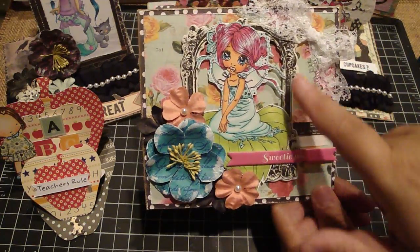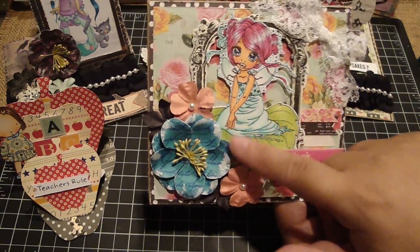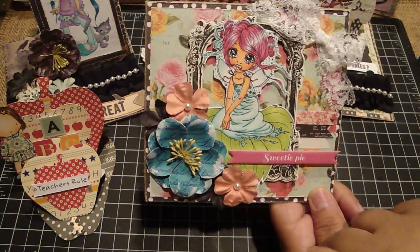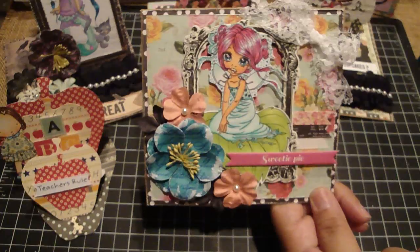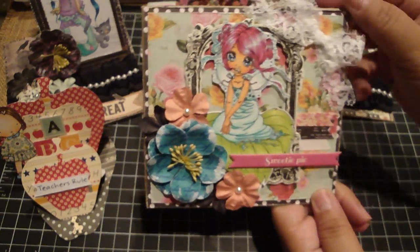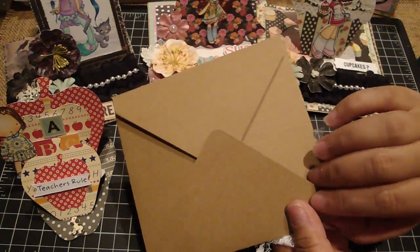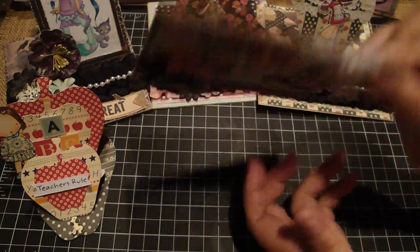I added some lace here and tied a bow. These are the coordinating chipboard pieces, and this is a Saturated Canary digi image that I colored with my Copics. Then I have some Prima flowers and some Recollections flowers. It makes a cute little gift to put a card in, or a little handmade flower or something like that you can put inside.